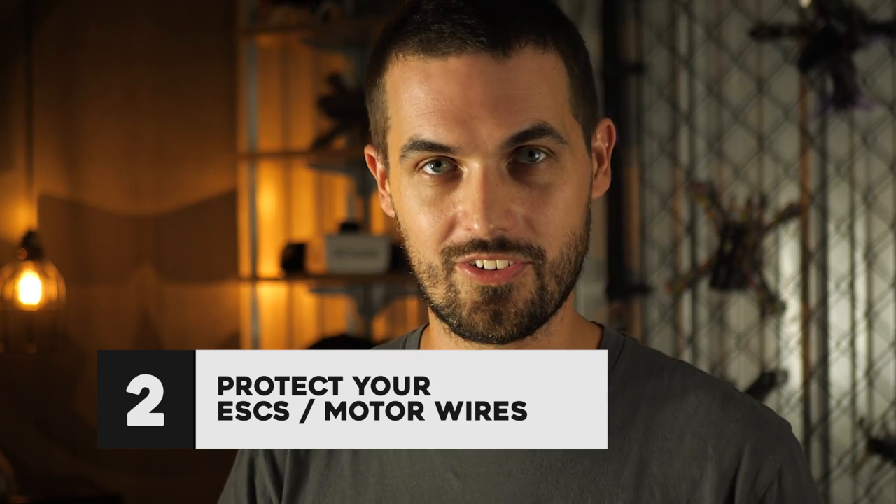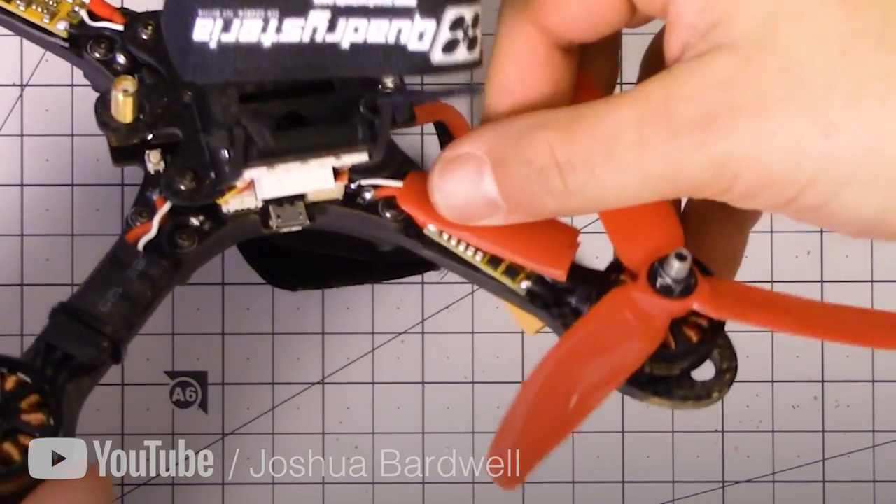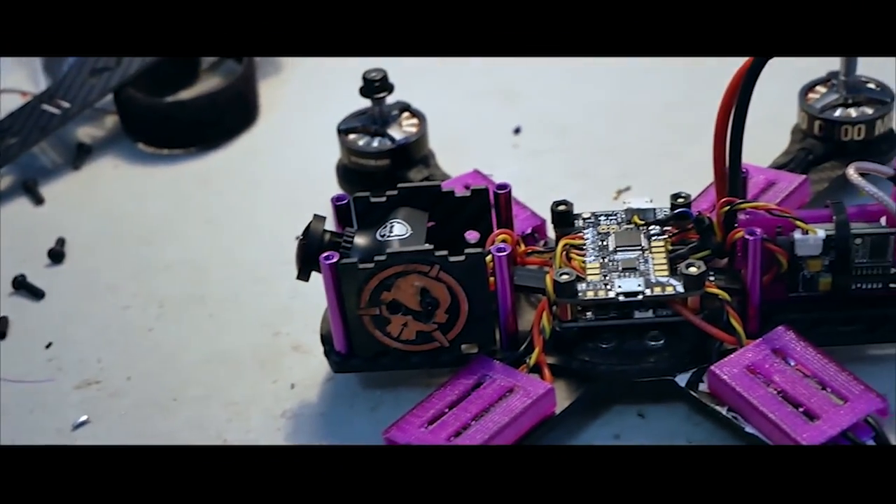The next tip is to protect your ESCs or motor wires if you're using a 4-in-1 ESC. Your ESCs or motor wires usually run over the top of your arm, and right over that you've got the spinning blades of your prop. In a crash, the blades can bend down and strike the ESC or motor wires. One common fix is to cut one blade off your props, place it on top of the ESC or motor wires, and wrap it in electrical tape. Another option is 3D printed ESC covers made from TPU, which is a very soft yet durable material.